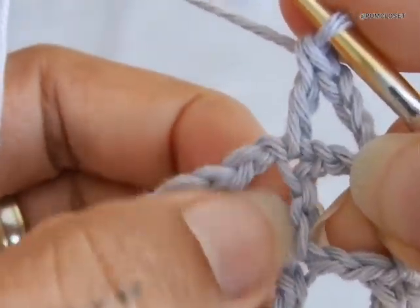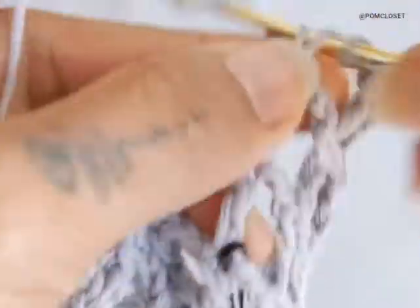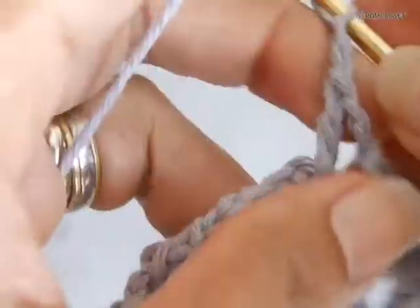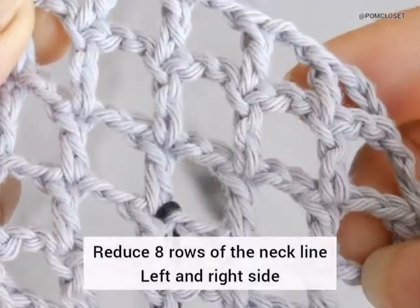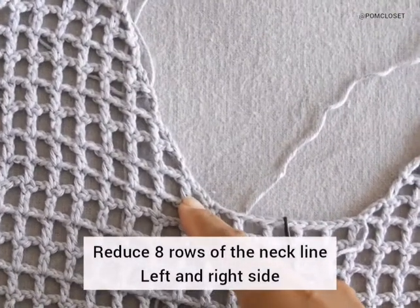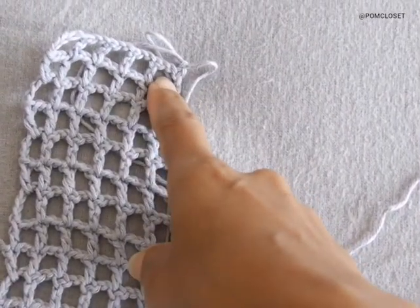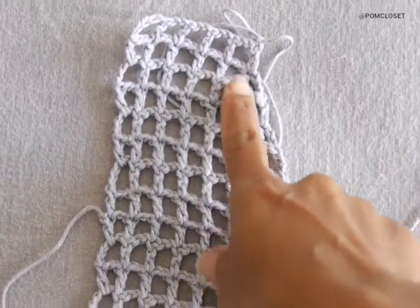Keep doing this until you reach the end of the row, chain 5, do the next row and back without any decreasing. For the next row chain 3, do the next double crochet stitch. Keep doing this for 8 rows total. So the pattern is: decreasing, no decreasing, decreasing, no decreasing, decreasing, no decreasing, decreasing, and the last row is no decreasing — that would be 8 rows of this neckline section.